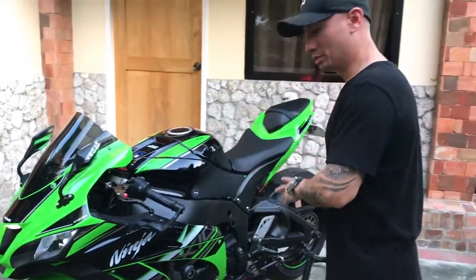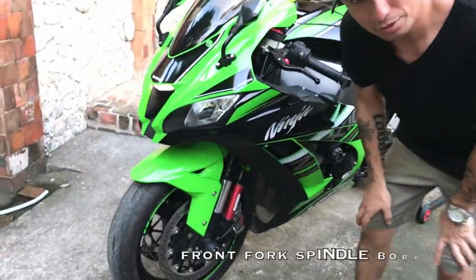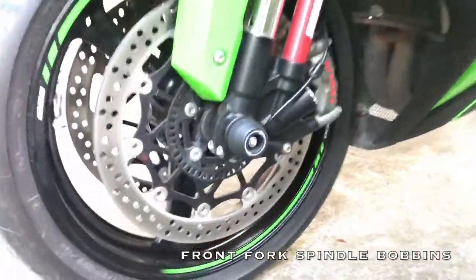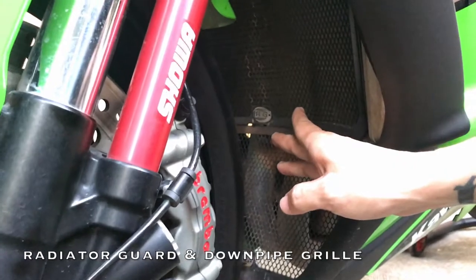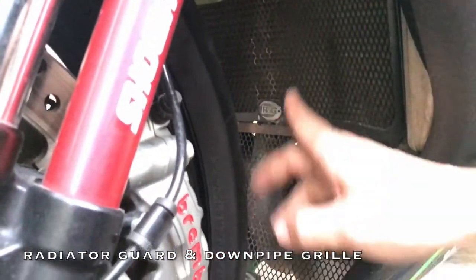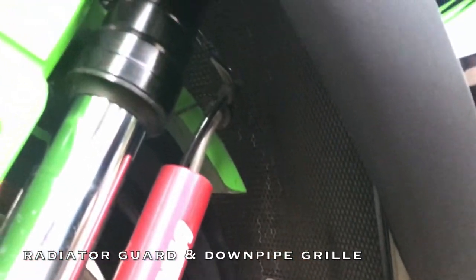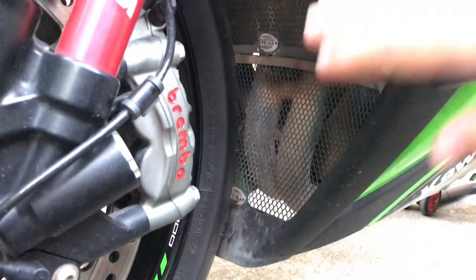Since we have rear spindles, naturally we'll also have front fork spindles, courtesy of Evotec. While we're down here, the RNG radiator guard — if you take a closer look — and below it is an RNG downpipe grill, so basically you get top-to-bottom protection.